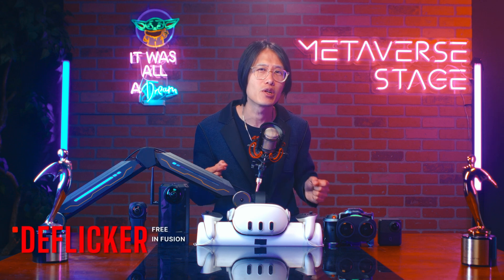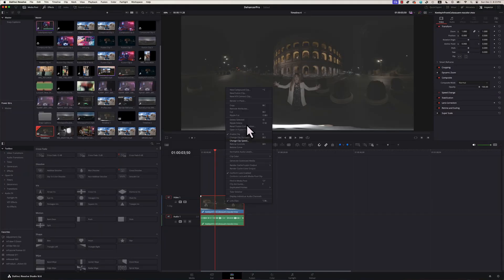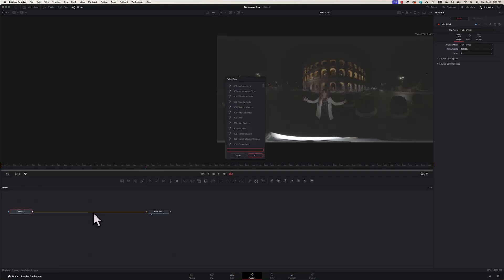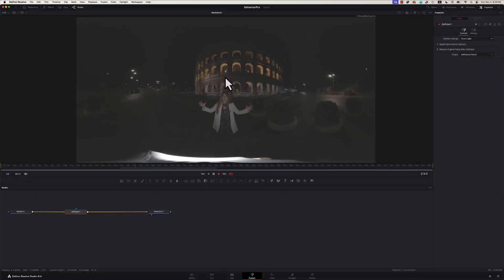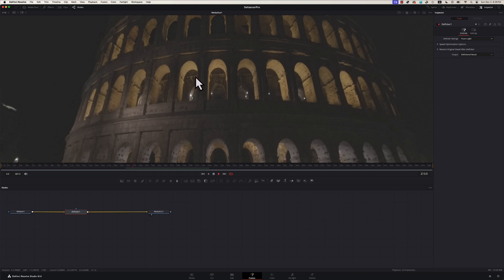The free and easy way is to use the DeFlicker node inside DaVinci Resolve Fusion, which is free if you have Resolve Studio. Select the clip in the Edit Page, trim the section you need, and right-click to create a Fusion clip. Go to the Fusion tab, press Shift+Space to bring up the search, and search for DeFlicker. Place it between Media In and Media Out. Select Floor Light and check out the result — the flicker is now fixed. The free DeFlicker plugin in Resolve is not perfect and may not eliminate all flickers. It can also create a stitch line since the effect is not 360-aware. And if you only have Adobe Premiere, you do not have this plugin at all.